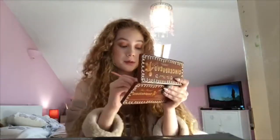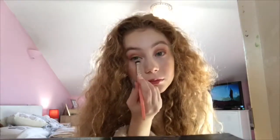I'm going to go back in with the shades Spice is Nice and Gingerbread just to put under my bottom lash line. Then I'm going to take my eyelash curler and curl my lashes.